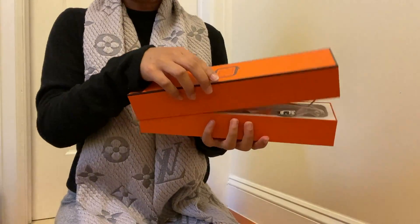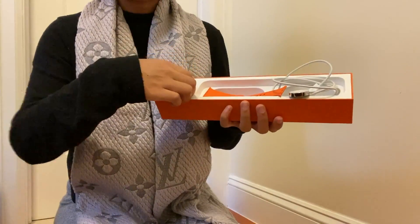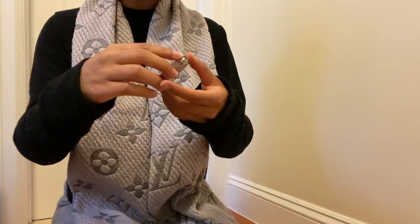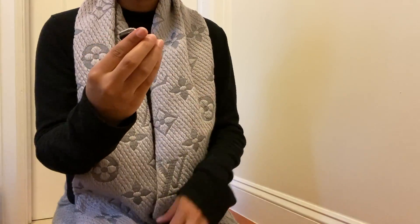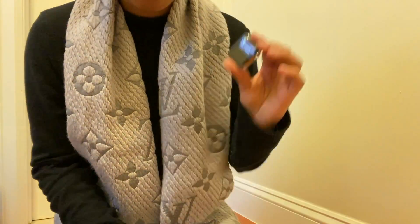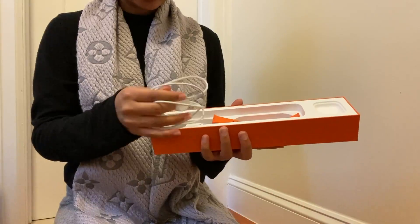Now for the second box — I've already opened this, so I'm just showing you what's inside; it's not a true unboxing. The first thing I want to show you is the actual watch, which comes in this really cute, sturdy little case. I'm going to open this up for you — it just slides right out, and this is what it looks like.